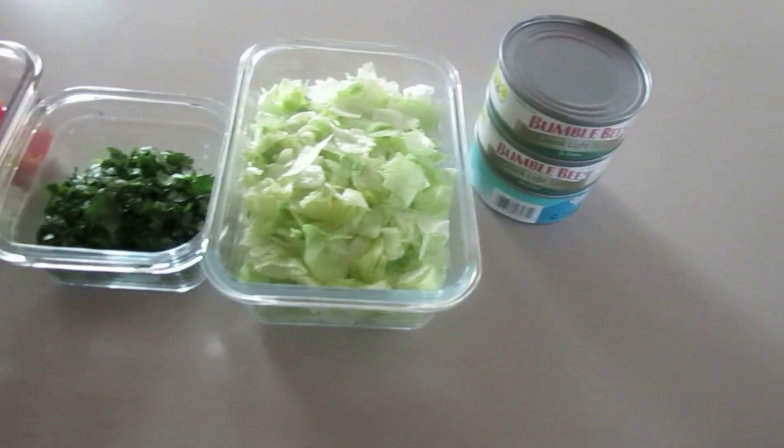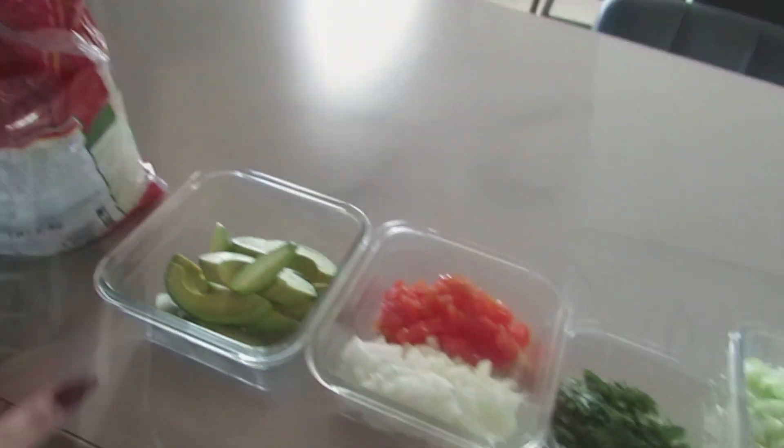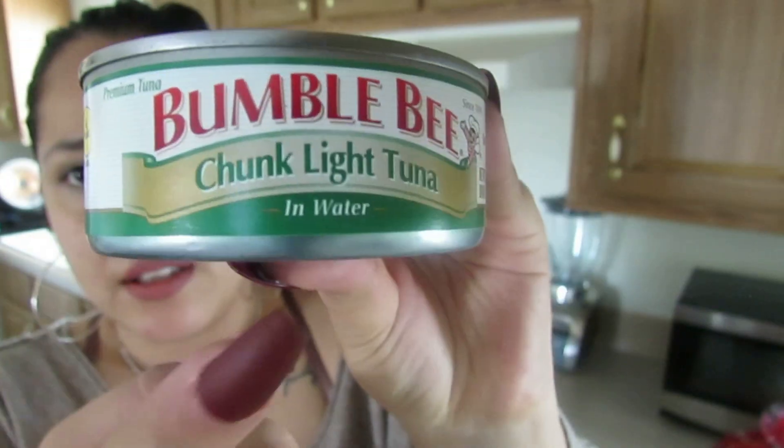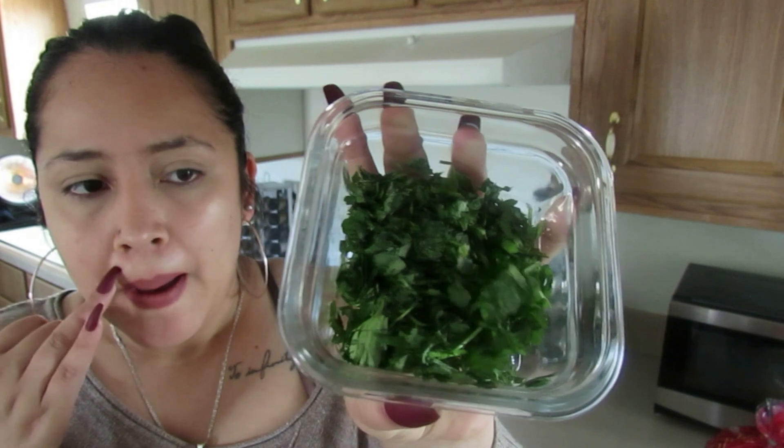So for our tacos, this is everything you're going to need — I already have everything chopped, washed, and set up. I usually get the tuna that comes in water; I don't like the one that comes in oil, but that's just my preference. You can use any brand. We're going to cook the tuna with onions and tomato. You can also add jalapeños, but because I can't eat spicy I don't add them. We also have a little bit of cilantro, which gives it a really nice taste.